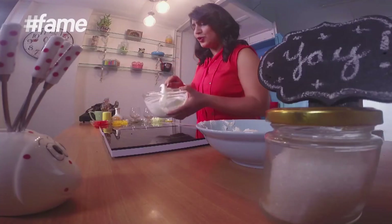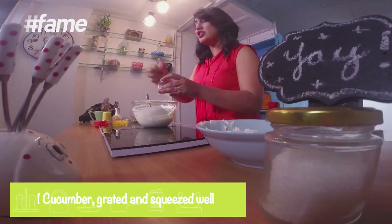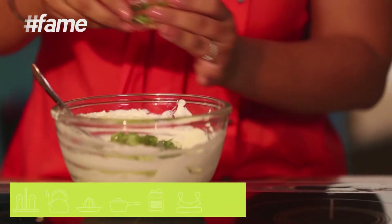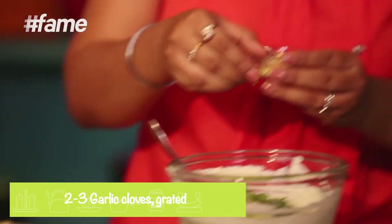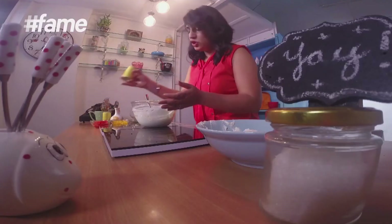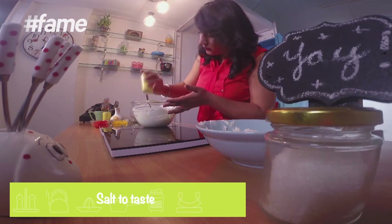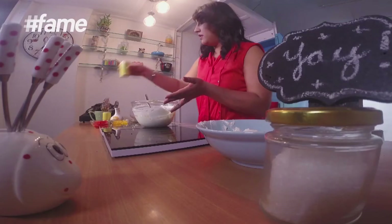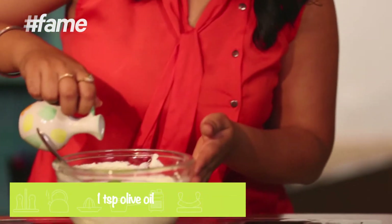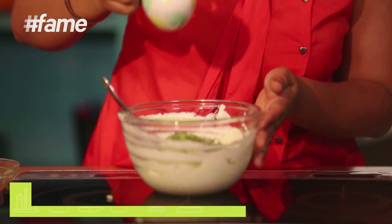And this looks good now. Kheere ko pehle grate karna hai, phir achche se squeeze out karna hai, kyun ki varna aise dalenge toh raita pehla jaayega. Next up is mint. Also a little bit of garlic which is grated. Some salt. And some olive oil.